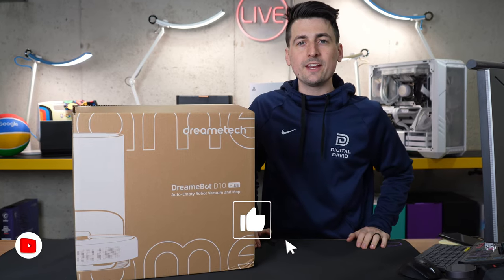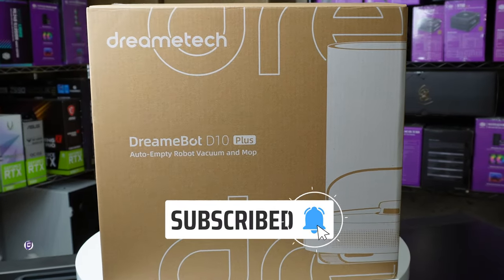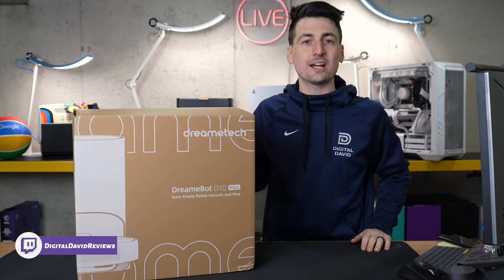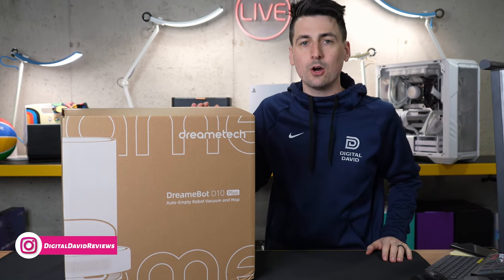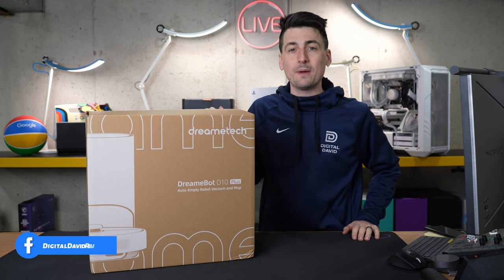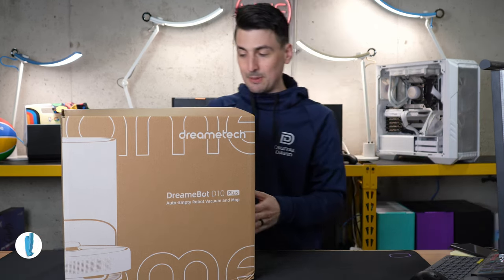Hey everyone, Digital David here. Today in this video I'm going to be checking out the Dreamy Tech Dreamy Bot D10 Plus. I did receive this sample to check out today, but any opinion expressed in this video is strictly my own. If you're interested in this product or want to find out more about it, the link will be in the video description.